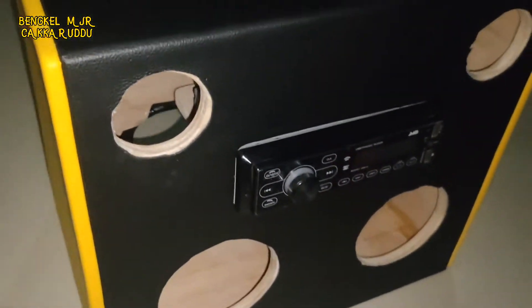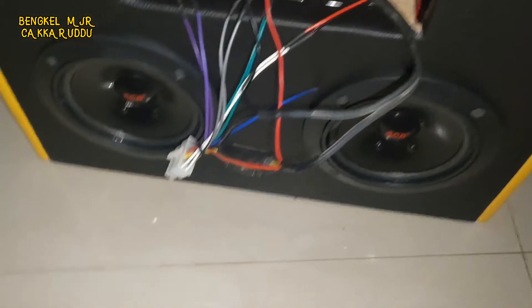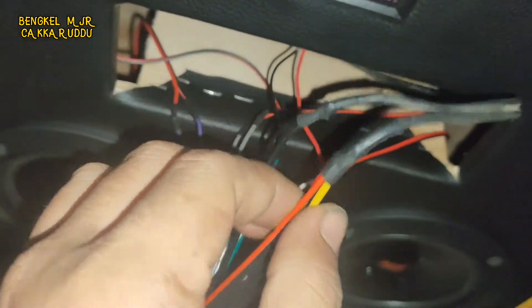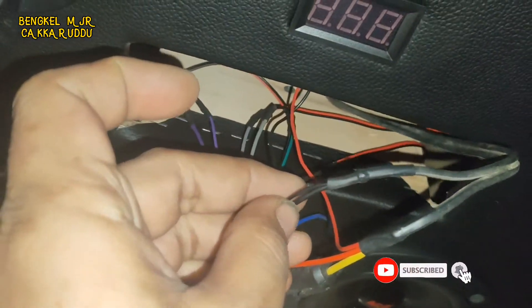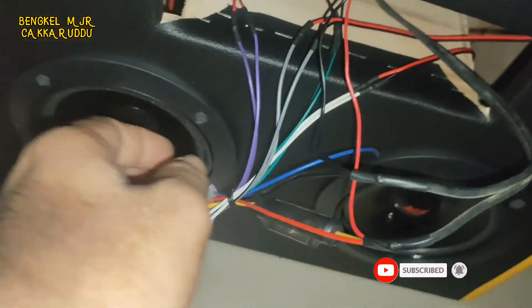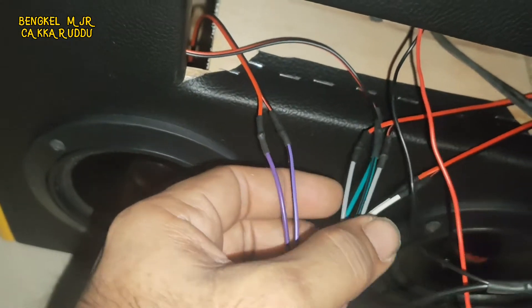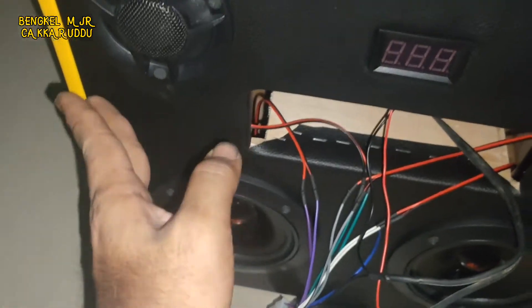Ikuti terus videonya, saya mau sambung dulu. Simple aja, kabel selongsong bakar, terus kita rakit. Sudah tersambung semua ya. Merah dan kuning kita gabungkan, hitam groundnya kita gabungkan. Kabel speakernya kita pakai semua, kiri kanan, ada 4 pasang 8 kabel untuk stereo. Disambung semua untuk mid dan twitternya.